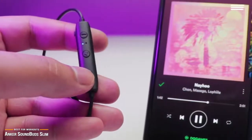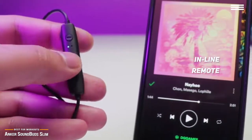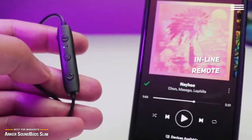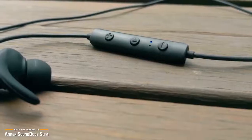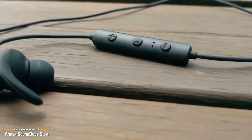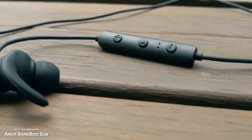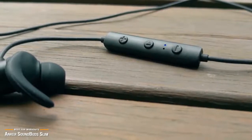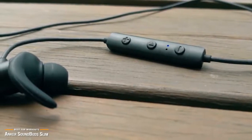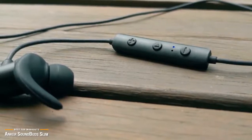You also get an inline remote to manage your music and to control the volume. The mic isn't impressive, but it's okay for making calls. For the low price, these earphones deliver great sound — the bass can be a little boomy and the treble a bit edgy when the volume is turned all the way up. So if you like playing your music loud, these might not be the headphones for you. But on average, you should be satisfied with the SoundBuds Slim, especially if you are using them to work out or for casual music playback.